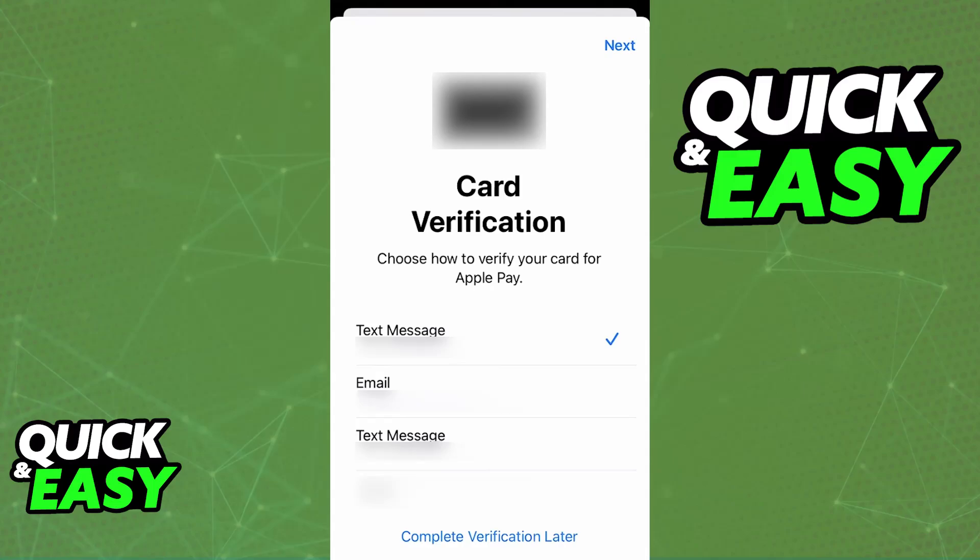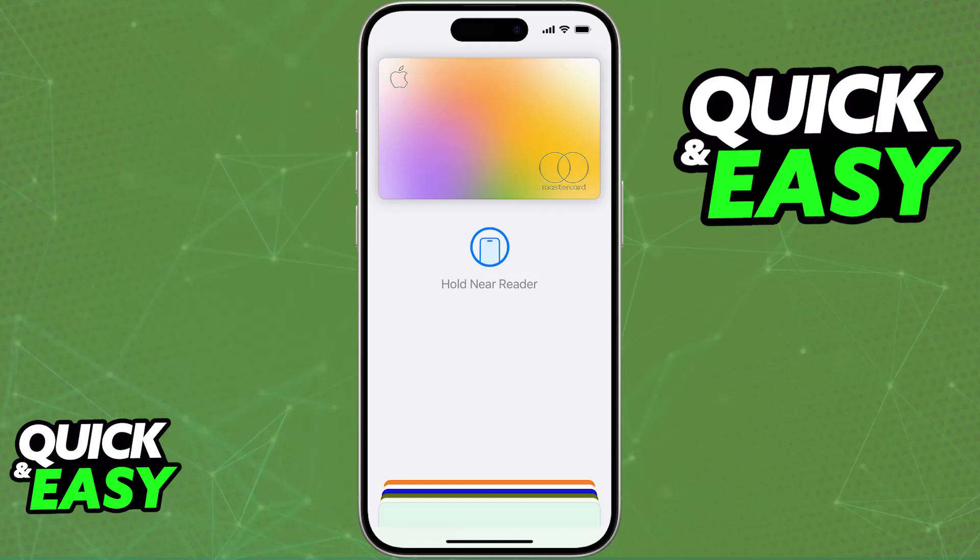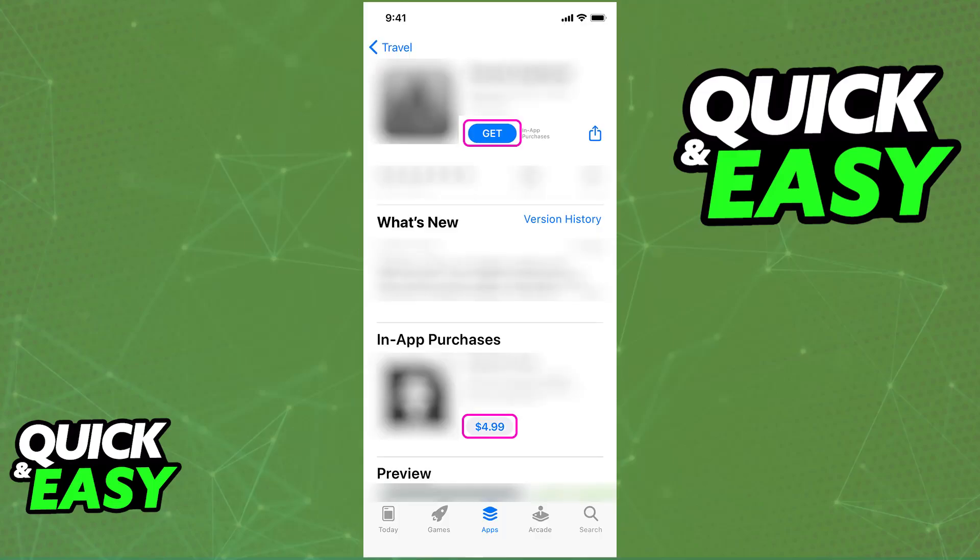With this done, you are ready to use the card in stores contactlessly or inside any digital app. To issue in-store payments, double-click the home button to activate Apple Pay, then hold your iPhone near the contactless card reader. The card you selected will be used for that purchase, and you just need to authenticate with Touch ID if prompted.